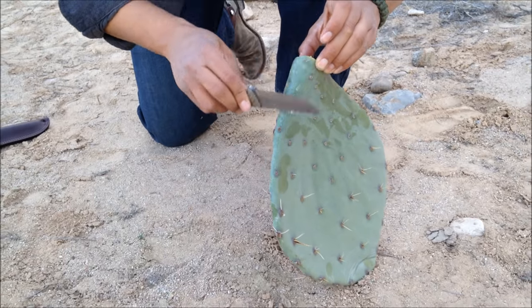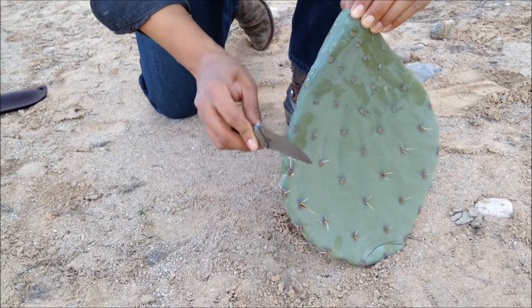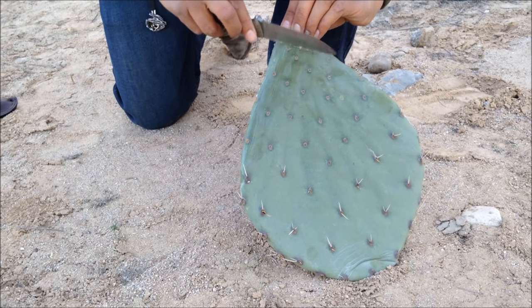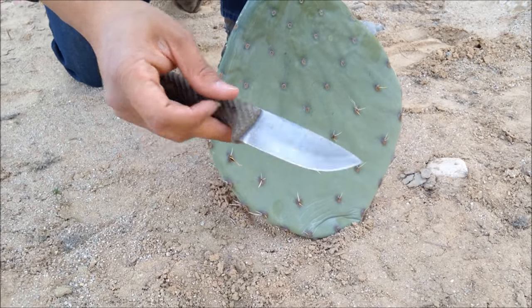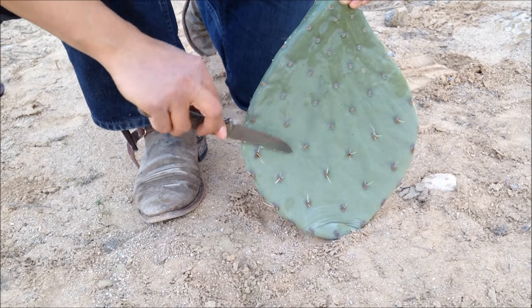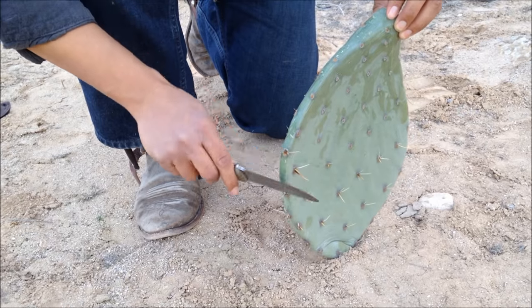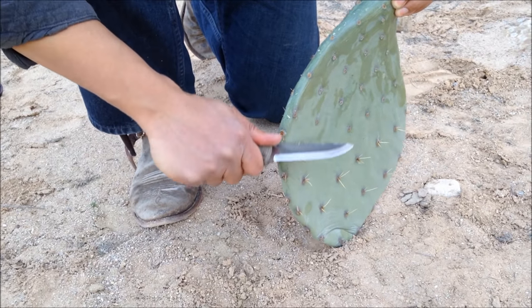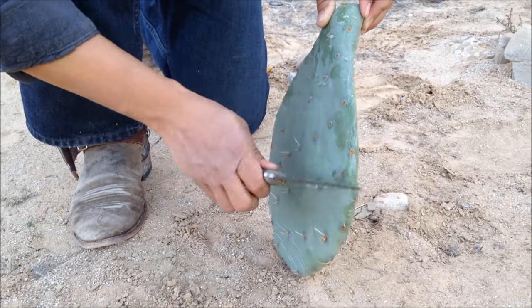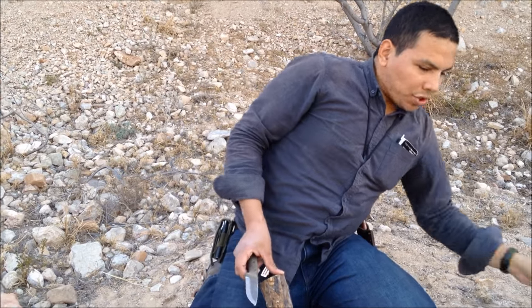I've got to be careful because these thorns are a nuisance to get off once they get you. You can see the fibers there. For anyone who's had that question — the 90-degree spine on a knife is important for striking a ferro rod or for wooden shavings like fat wood, but they don't know what else it can come in handy for. This is a perfect example: scraping off thorns. There's still a little bit of hairs, but I'm going to have the fire just burn them off.